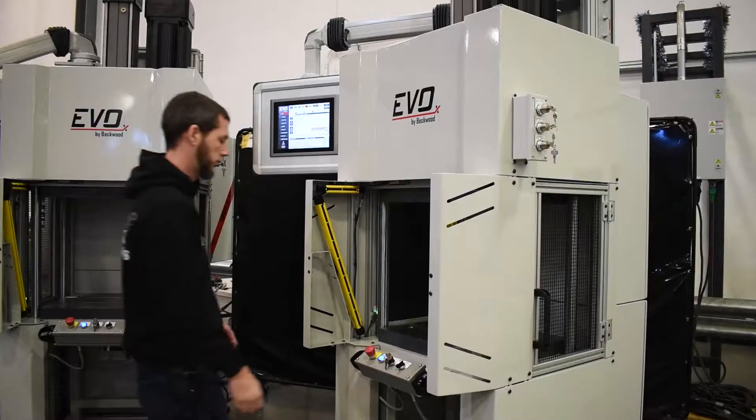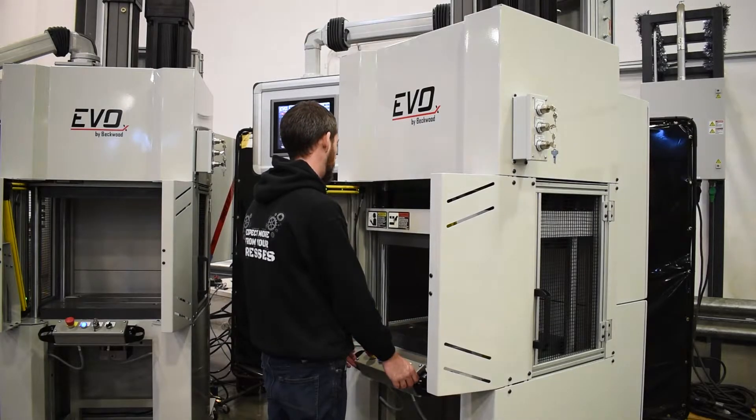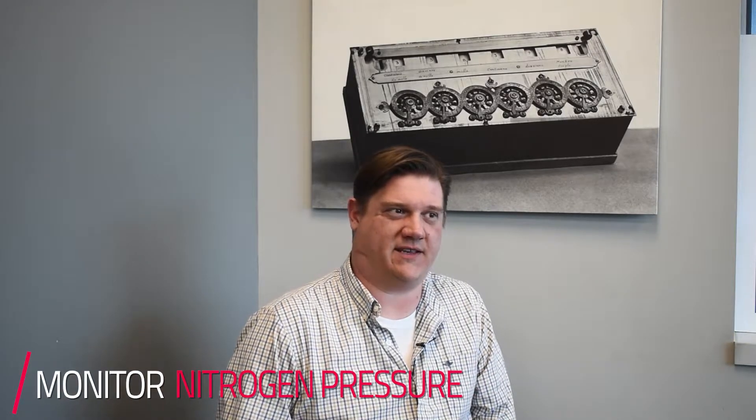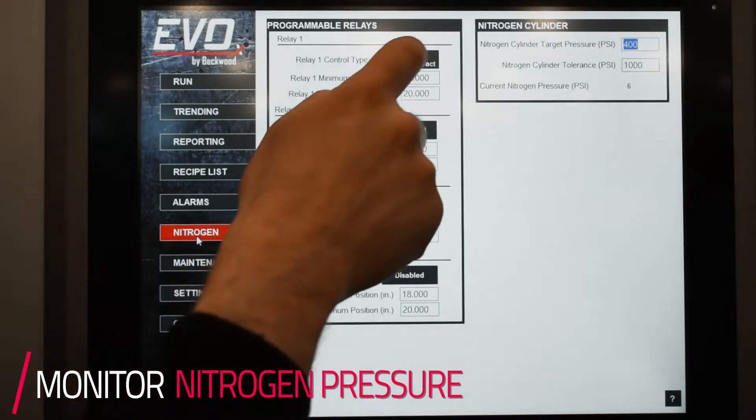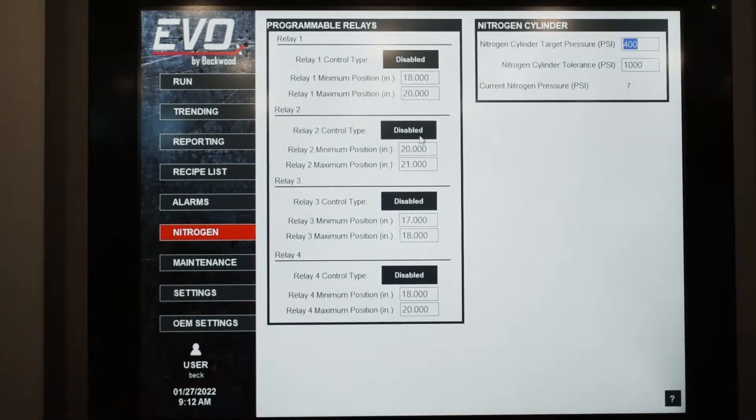This is a fairly standard Evo press. We did some extra customization on the screen, but it's a 15-ton, 30,000 pound press. They also wanted to monitor nitrogen pressure for a gas spring system that they use, and we also added a set of relays to allow them to interact with their robot easier.